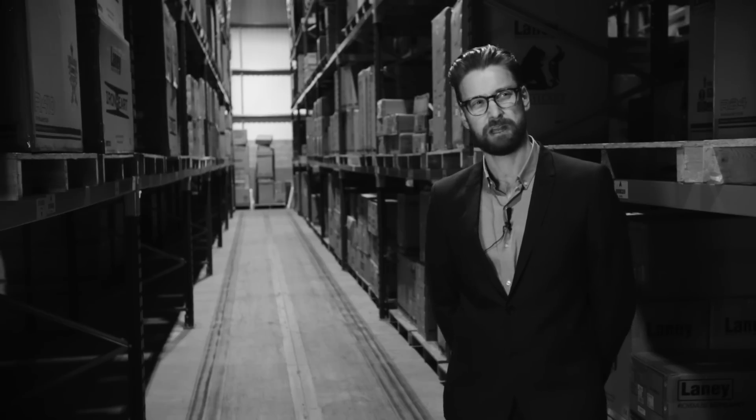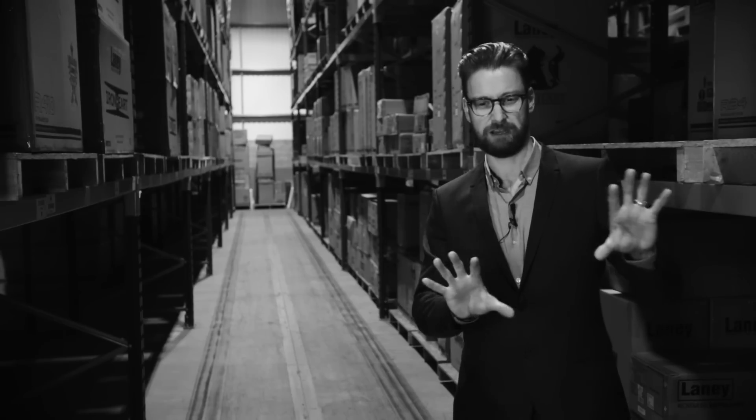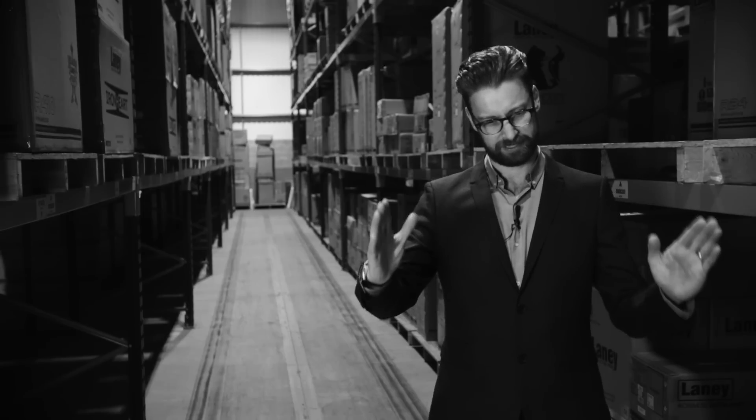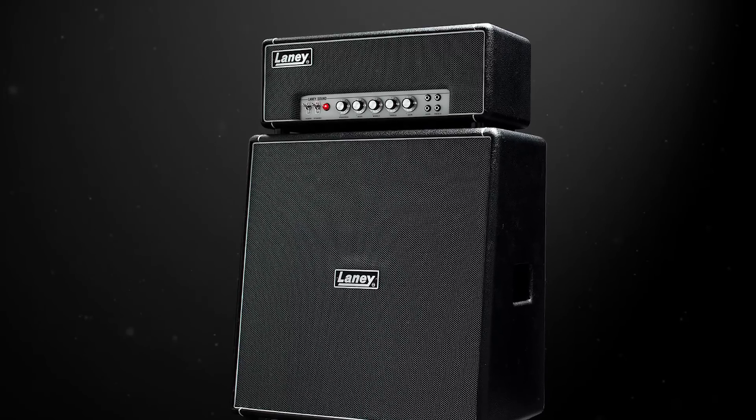We talked a lot about the cabinet that goes with it, because we've made quite a lot of 2x12 cabs. But we like the idea of an offset pair of speakers rather than a 2x12 either on the side or as a pair. Offset because it makes a nice cabinet dimension and a good cabinet volume — decent baffle area, decent cabinet volume.